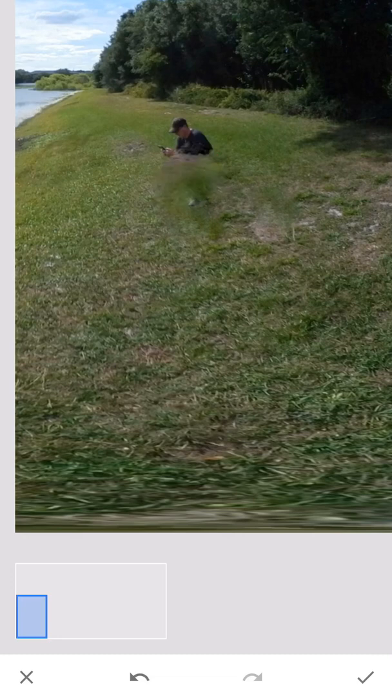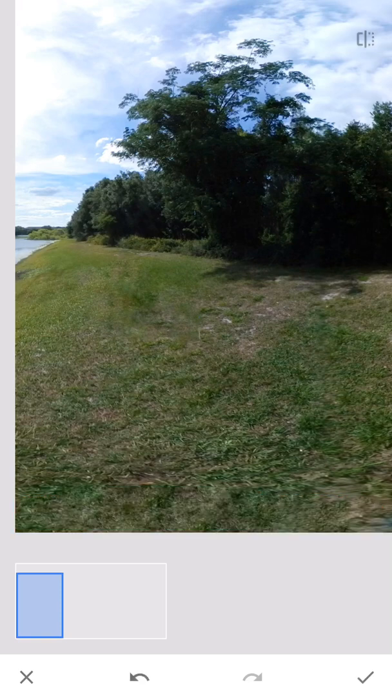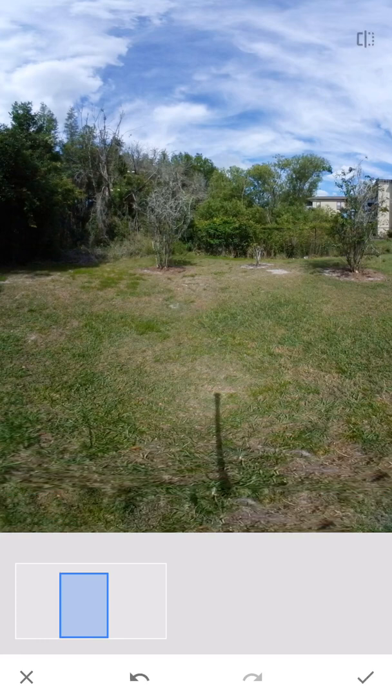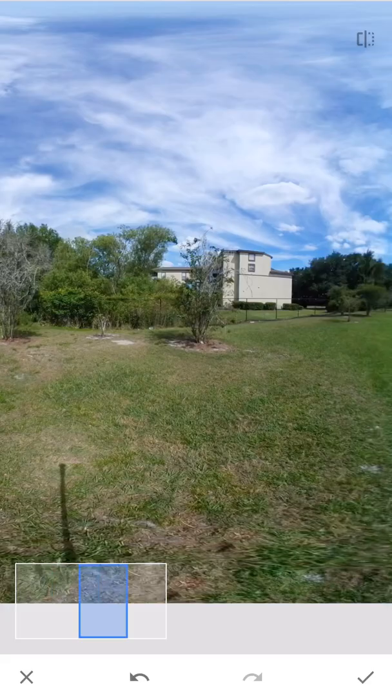I'm just going to tap here, tap here, keep going. The way the healing tool works, it just kind of clones an area next to the image and then copies it to the next spot. We're going to go ahead and work on the monopod — just swipe across the bottom, we're going to get rid of my footing and the weight for my monopod, and it makes a nice clean image and blends it in with the grass.